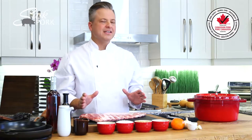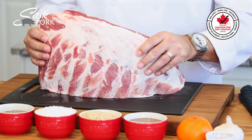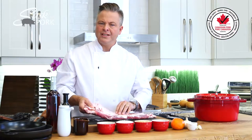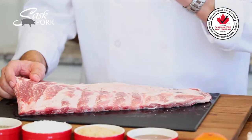Pork ribs are so easy to get right and if you have a look at this beautiful cut of pork you can see why they taste so good. It's all of that beautiful fat and of course with bone-in you get all that additional flavor. This Szechuan honey sparrow recipe is both heat and sweet — you are going to love it.